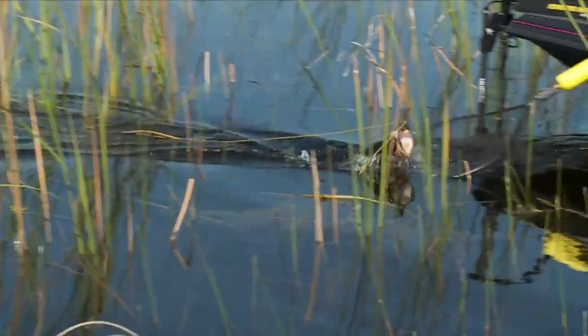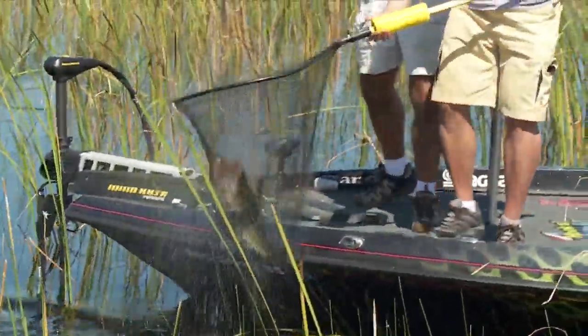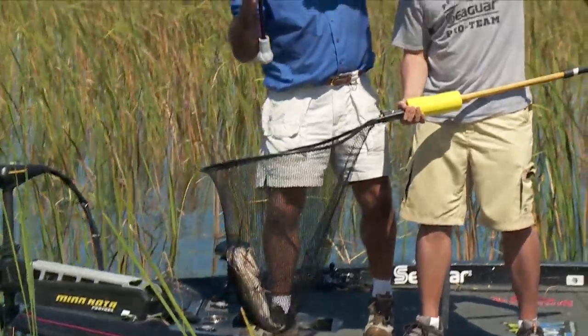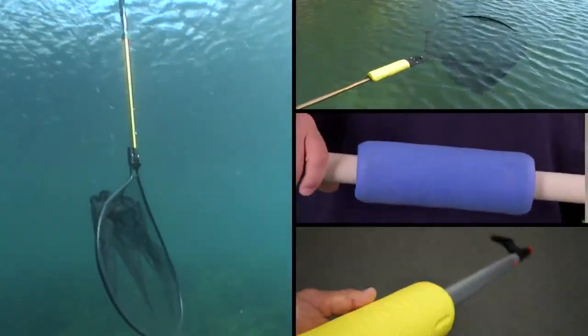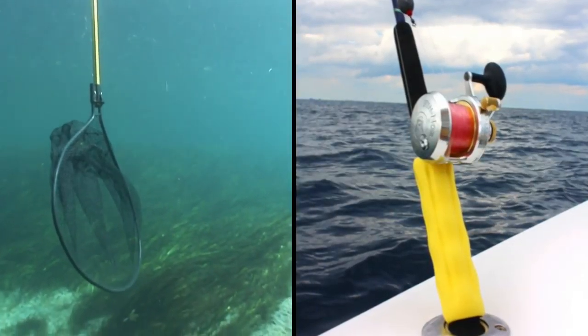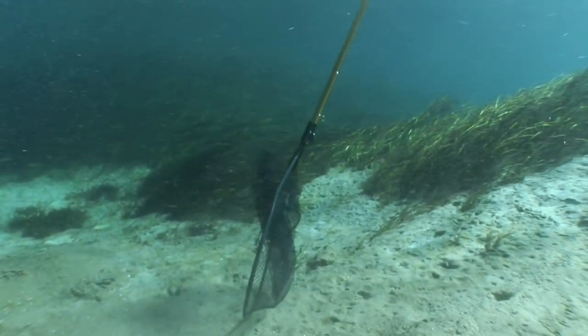What's more, its cushion composition helps prevent unintentional scratches and dings in your boat. With an ultra float affixed, landing nets, gaffes, and boat poles, as well as larger fishing rods, are protected from an accidental trip to Davy Jones' locker.